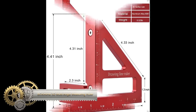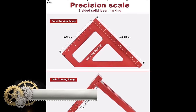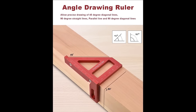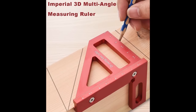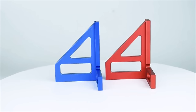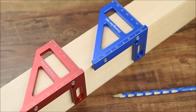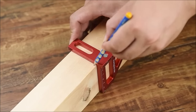The BoxMIME 3D Multi-Angle Measuring Ruler is an indispensable tool for woodworkers and DIY enthusiasts. Crafted with high-quality aluminum alloy, it ensures durability and resistance to bending, while its 45-90 degree angles allow for precise measurement and marking. The miter triangle simplifies cutting mitered edges, and high-precision measurements to 0.1mm deliver accurate results. Featuring easy-to-read scales in metric and imperial measurements, this ruler is lightweight, portable, and easily disassembles for convenient storage.